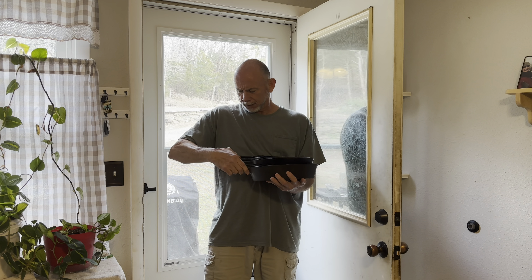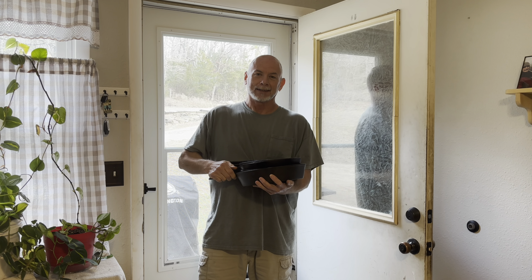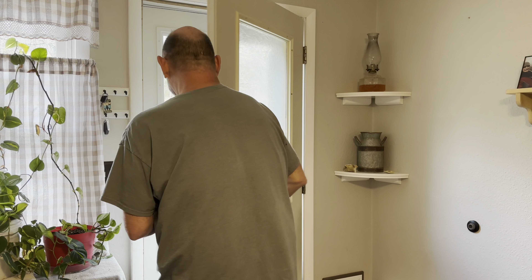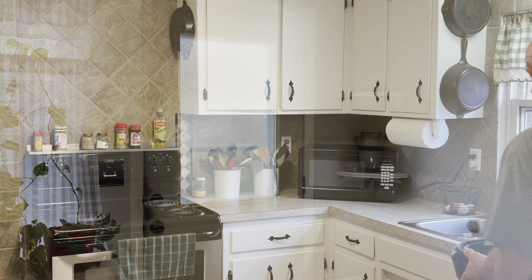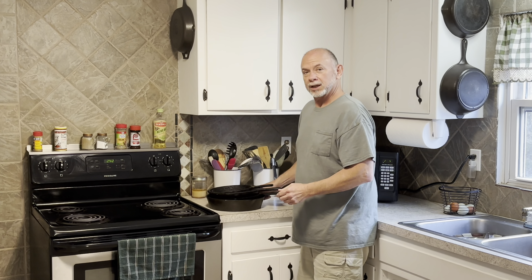I picked up five cast iron skillets from a friend of mine - she's been a friend of mine for probably 41 years or longer. I appreciate you giving these up, thanks a lot. Let's take a closer look at some of these cast iron skillets and see what we got.